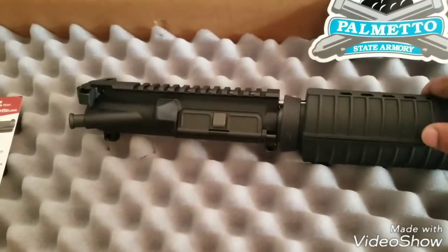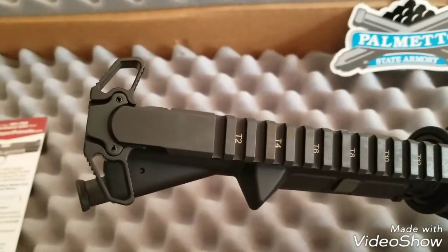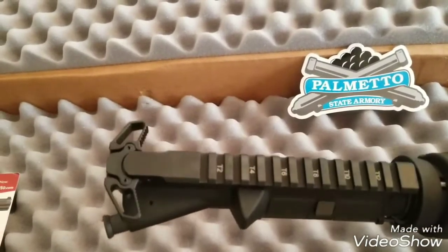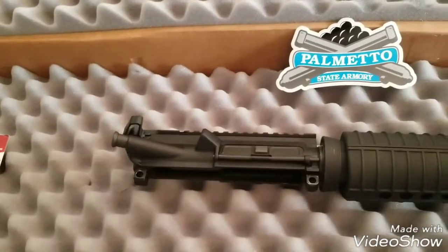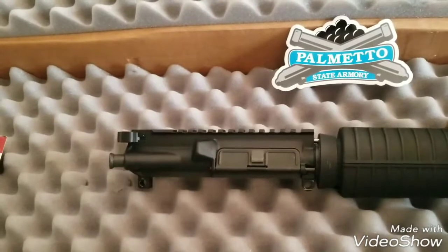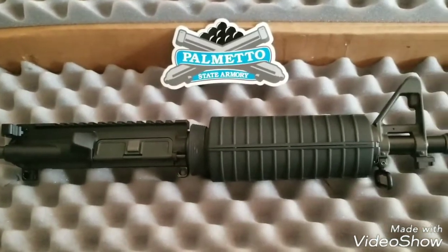No bolt carrier group or charging handle included. I got this Badger charging handle a few months ago so I just put that on there for now. I'll probably get a PSA charging handle and a PSA bolt carrier group — I think they have a black nitride BCG for like $59 right now, so I'm gonna get one of those. As you all know, Palmetto has some awesome deals all the time, so sign up for their emails and get some good alerts on deals.